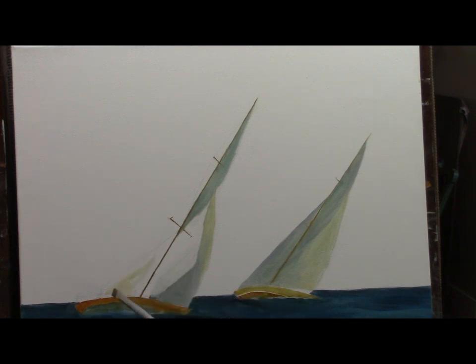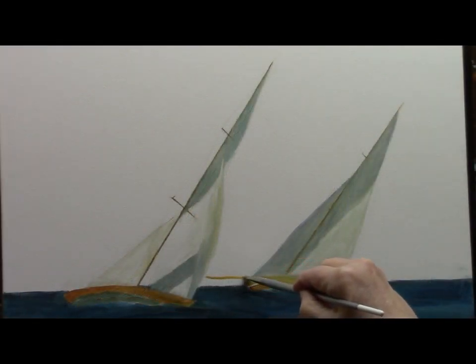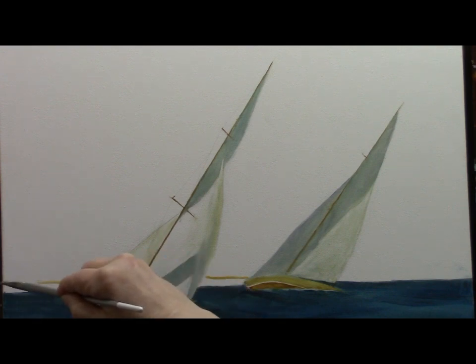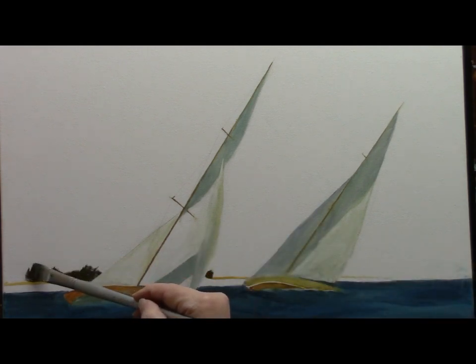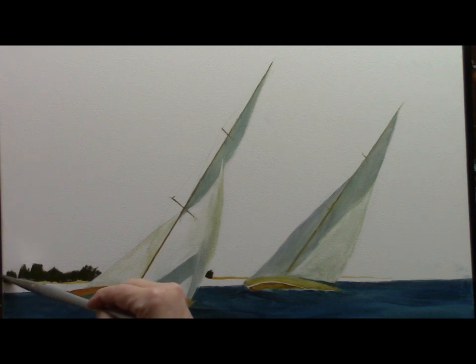Now I'll put both the sunlit area and the shadows into the sails. Those sails look really dark, but as we add color to the sky you'll see that we have to darken them even further. I noticed that my horizon line is not where I want it to be, so I'm quickly just drawing in my new horizon line.